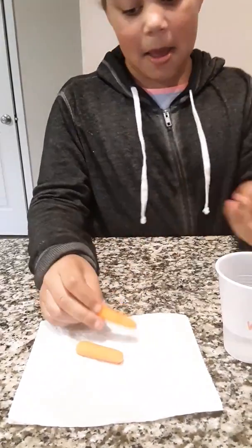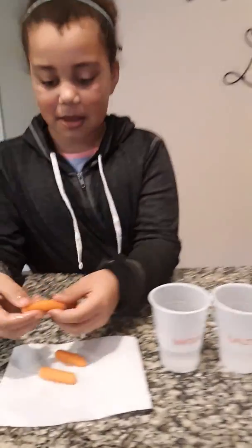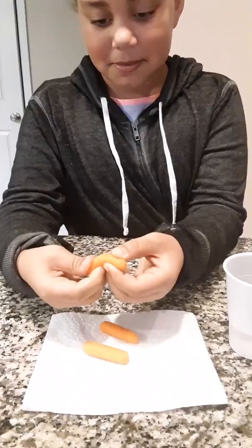Okay, now let's try the sugar carrot. The sugar carrot is also bendy. It sure is.